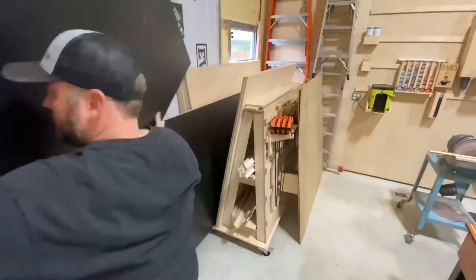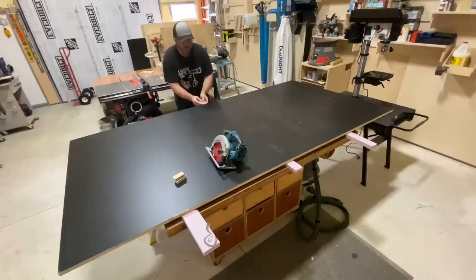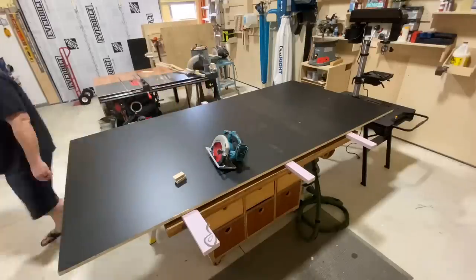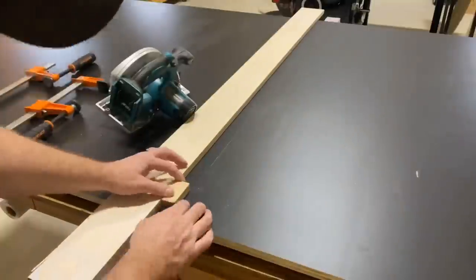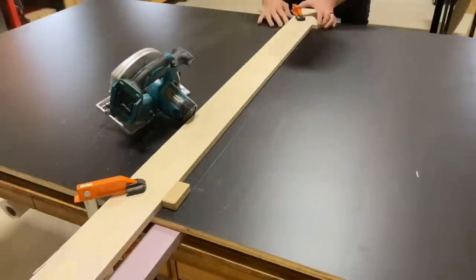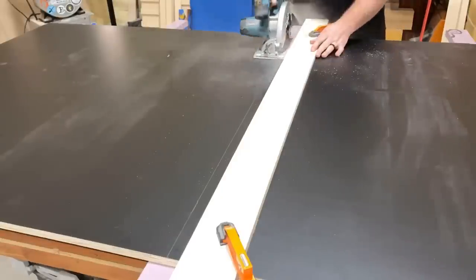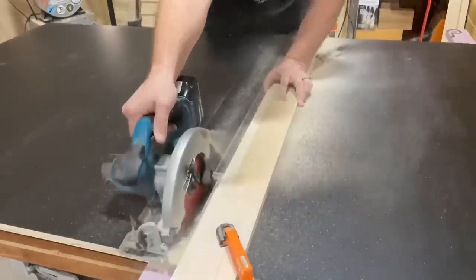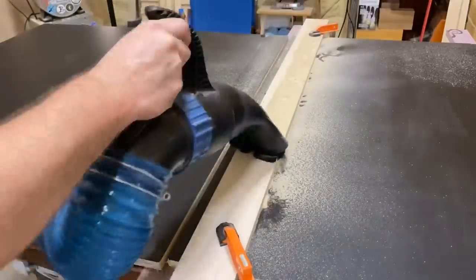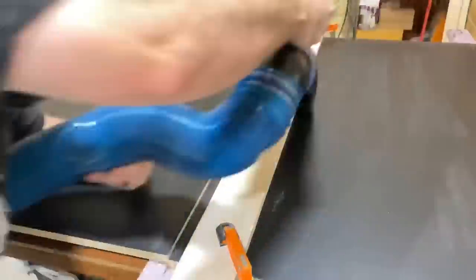I've got these sheets of four-by-eight double-sided black laminate plywood from my local hardwood dealer here in Jacksonville called Florida Southern Plywood — I'm going to link them down below. A lot of people ask me where I get all my sheet goods; this is the place if you're in the 904 area code or Northeast Florida. Now these are four by eight, so I need to cut them down to a more manageable size with a straight edge and a circular saw. Use your dust collector to clean it up, because this stuff can be pretty nasty.